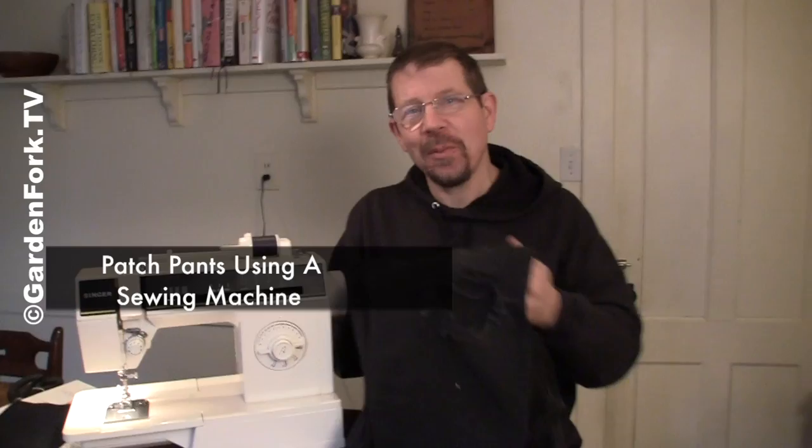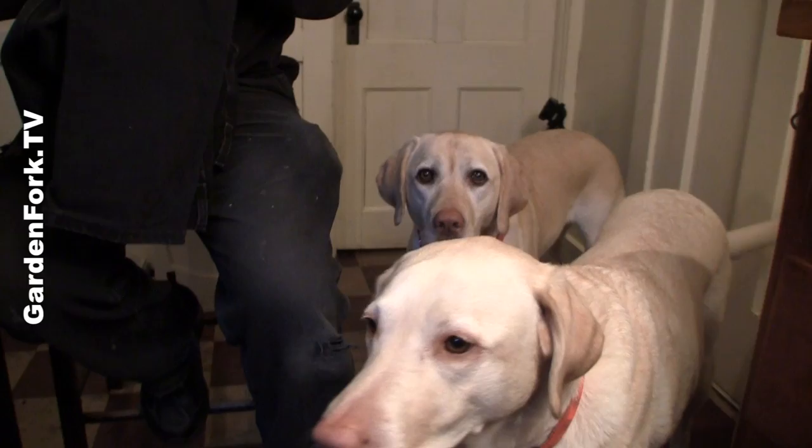Hey everyone, welcome to Garden Fork. Today, how to run a sewing machine, or how to repair your pants. Believe it or not, I actually know how to run a sewing machine, thanks to my mom.